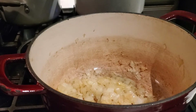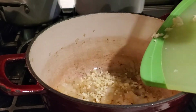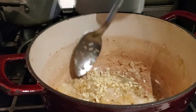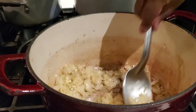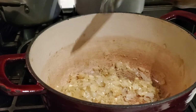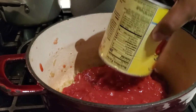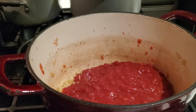Once our onions are nicely sautéed, I'm adding in the four cloves of garlic and we want to continue to sauté the garlic with the onions for about one to two minutes — not too long, because you don't want to brown your garlic. If you do, the sauce will be bitter because the garlic takes on a bitter taste.